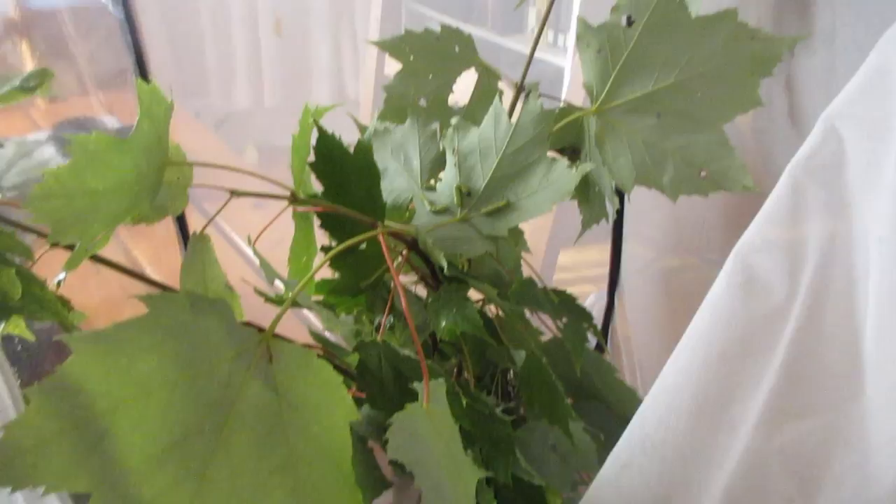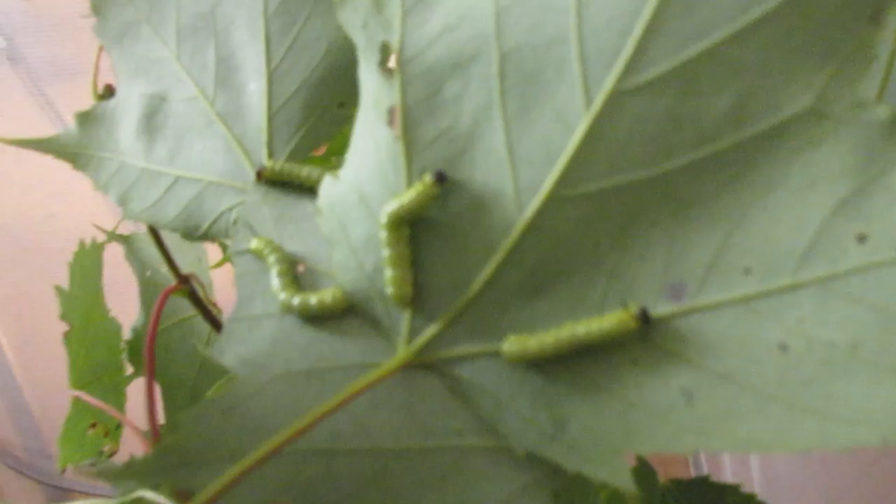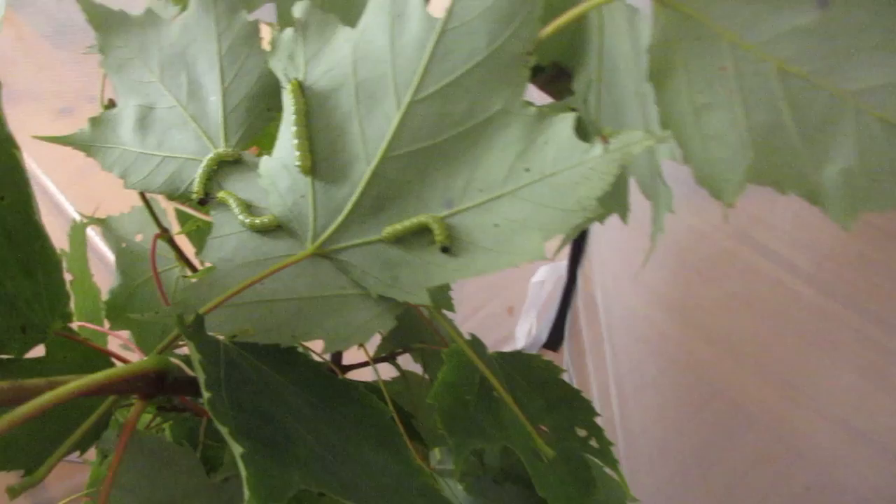This is my rosy maple moth breeding project. I have here some rosy maple moth caterpillars that I found in the wild, on these very leaves, so I'm confident that they're going to feed from them. I am hoping to get some rosy maple moths, and they look a bit like this.